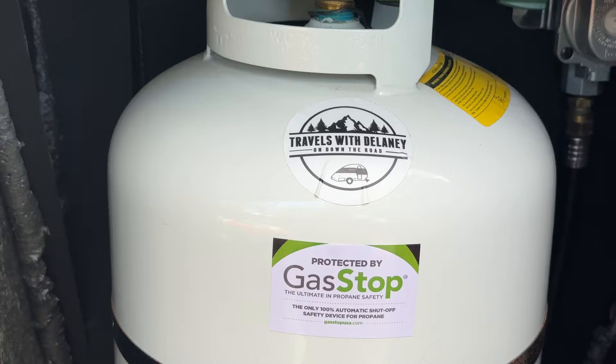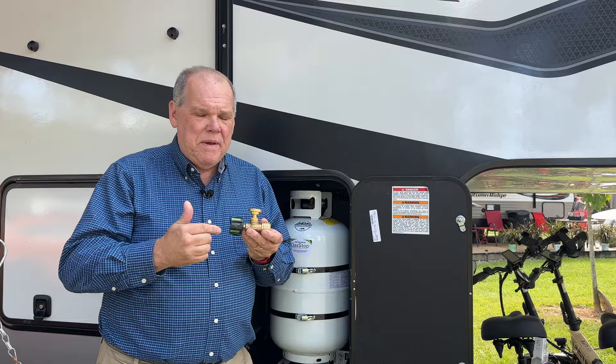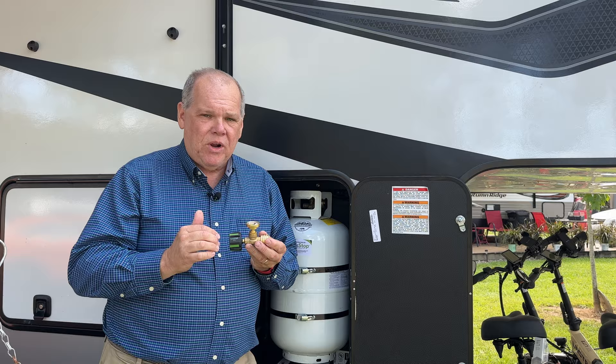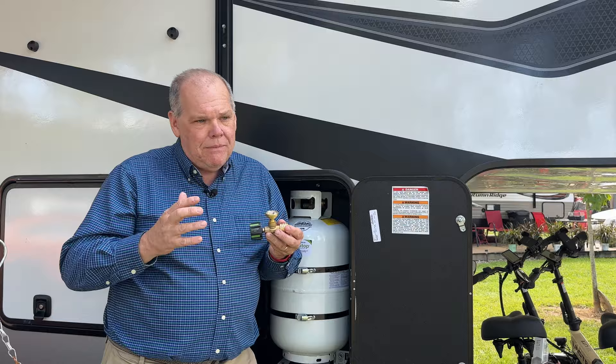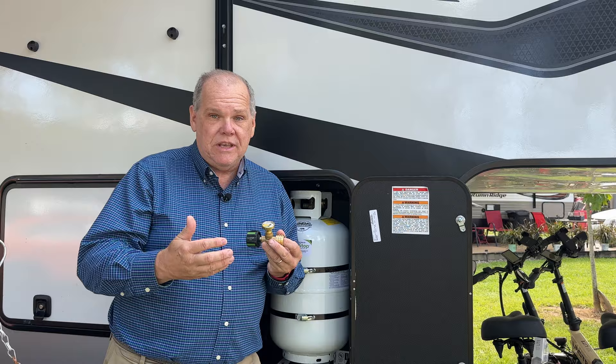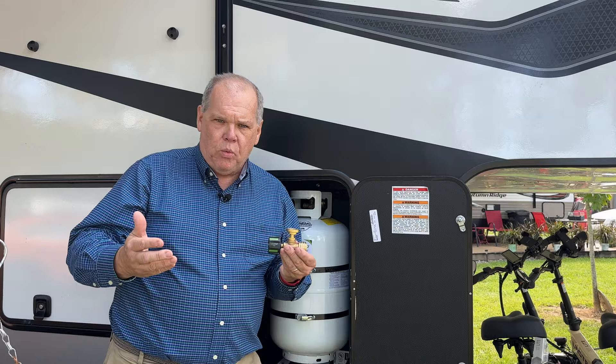If you've watched our channel, you know we're always protected by Gas Stop. This is the Gas Stop safety valve — we've been using these for several years. It attaches to your propane tank, you plug your hose into it, and it's the only safety valve on the market that will 100% shut off the flow of propane in the event of a major leak. My biggest fear has always been driving down the highway, running over retread that flies up and busts a propane line, causing a major leak which could lead to a fire, explosion, or worse.